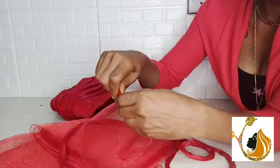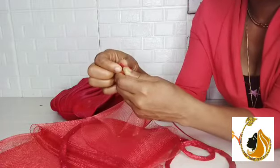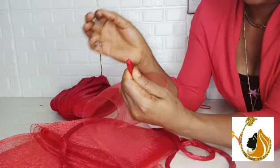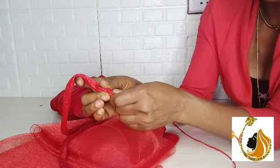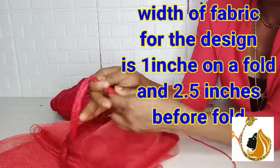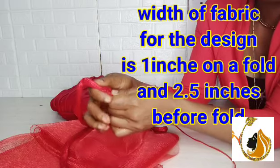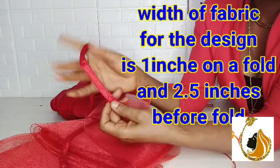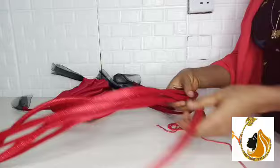I will fold the crinoline to become very, very tiny so it can pass through the Yori Yori material. The length of the Yori Yori material I'm fixing the crinoline into has a width — the wideness — of just about two and a half inches. By the time I take it to my sewing machine and fold it, I will just be having like one inch on a fold. That's why it's very tiny.